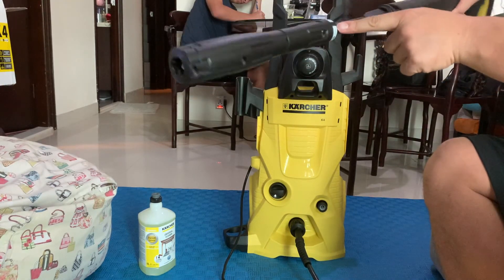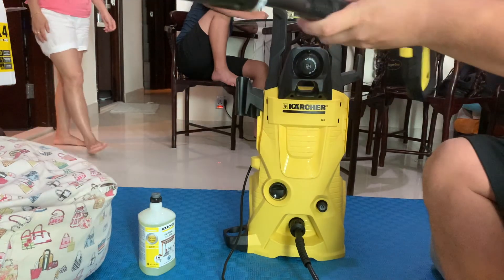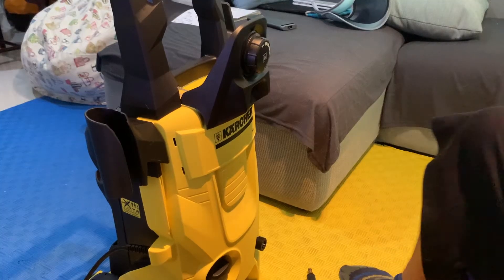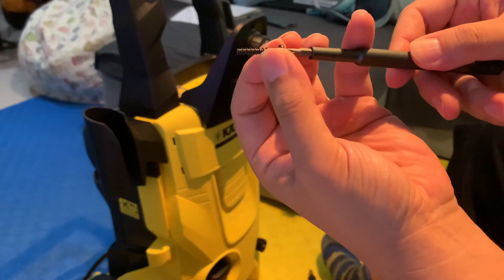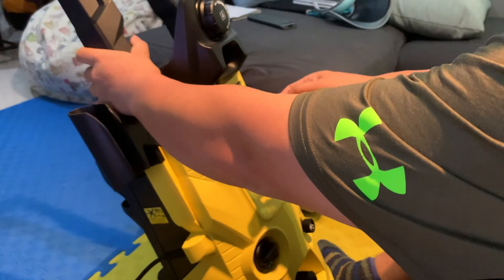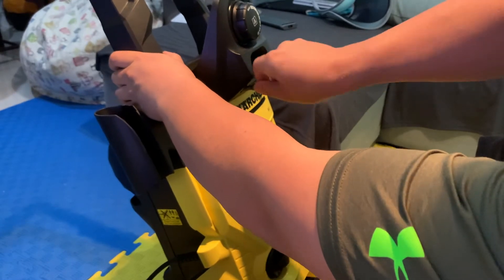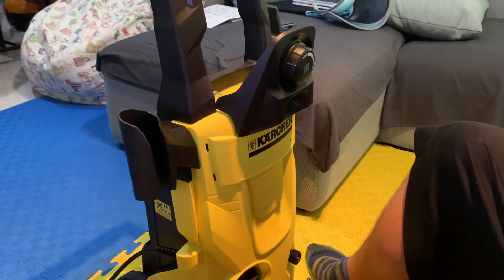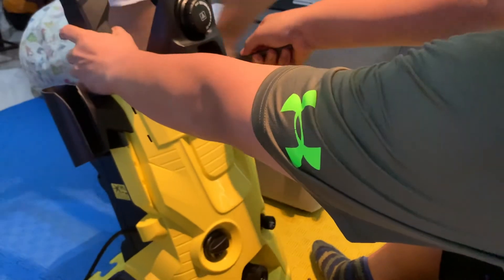This is the one that has the soft and hard settings — twist to adjust. This screw goes in here, and then the second screw goes in close to the other one.